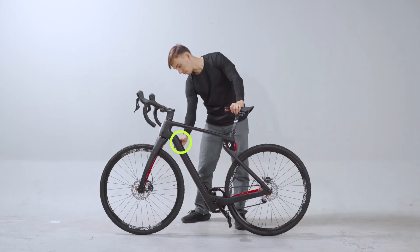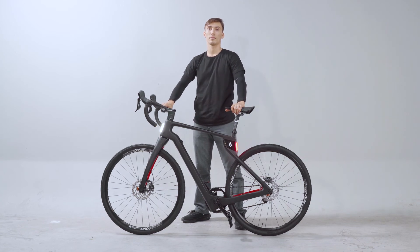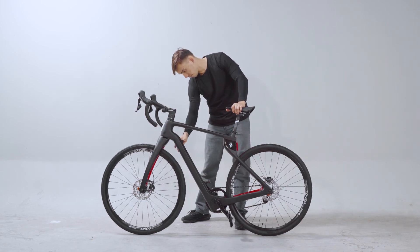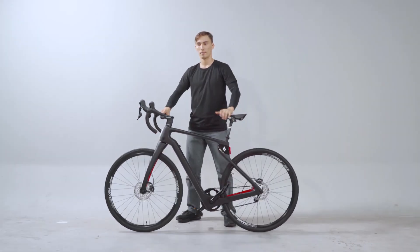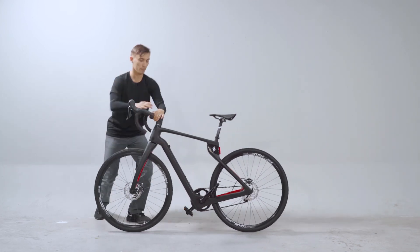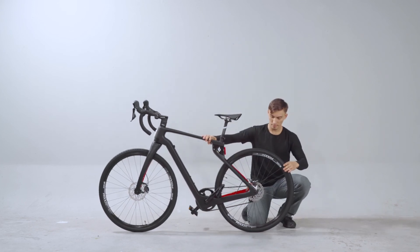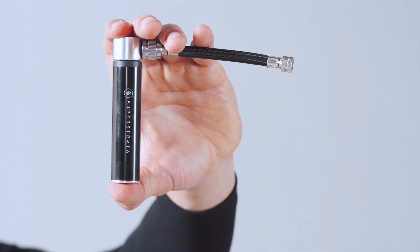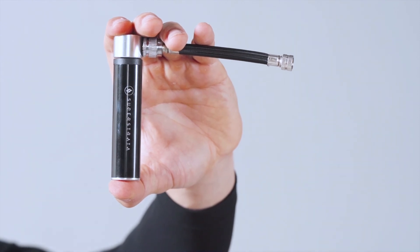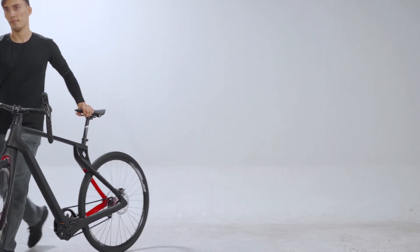You can turn on the lights with the switch right here. You can also pump the tire with the hand pump provided within the tool box. You're all done! Your Superstrata bike is fully assembled. Let's take it out for a ride!